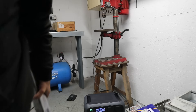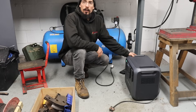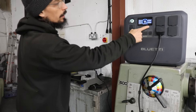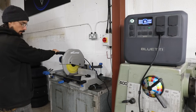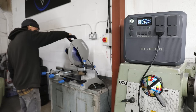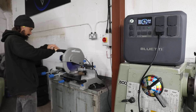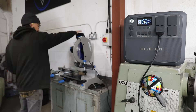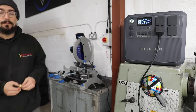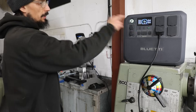Just drilled 8 10mm holes and we're still on 95%. That was only using about 800 watts max. Let's try the Evolution saw. Okay, so we've just done seven cuts with that. We're still on 94% - I think that maxed at about 1600 watts.